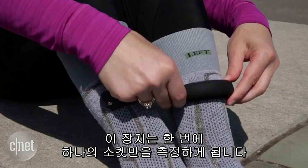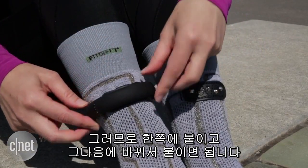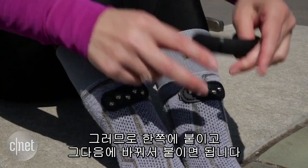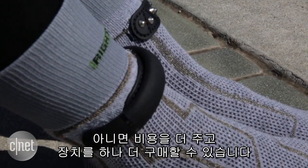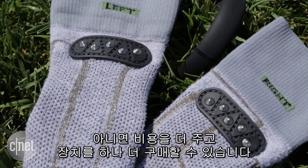This cuff only measures one sock at a time. So you can either have one sock and switch it during your run if you're trying to get data on your right foot and left foot performance, because that can vary, or you could spring for a second cuff.